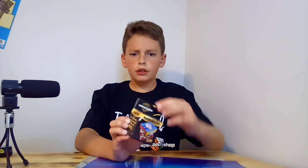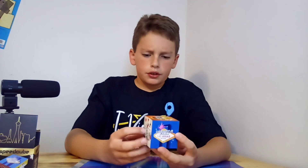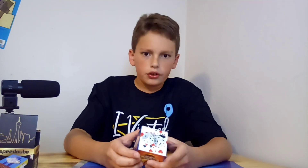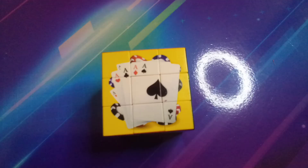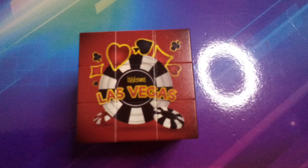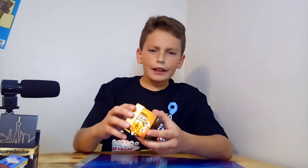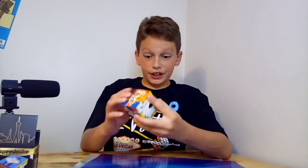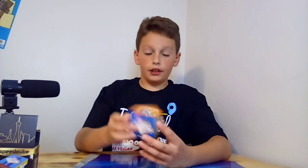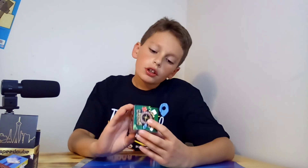This is a Las Vegas remix cube. I haven't opened this one yet — first time opening it up. All six sides have something on them. I got cards, dice, a 'Welcome to Fabulous Las Vegas' sign, a Vegas chip, and a big win. It's not bad — it's kind of interesting. It does feel nice and it looks cool.